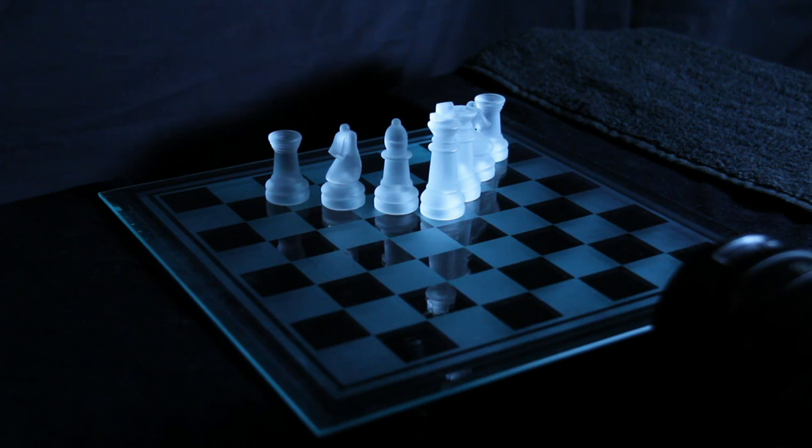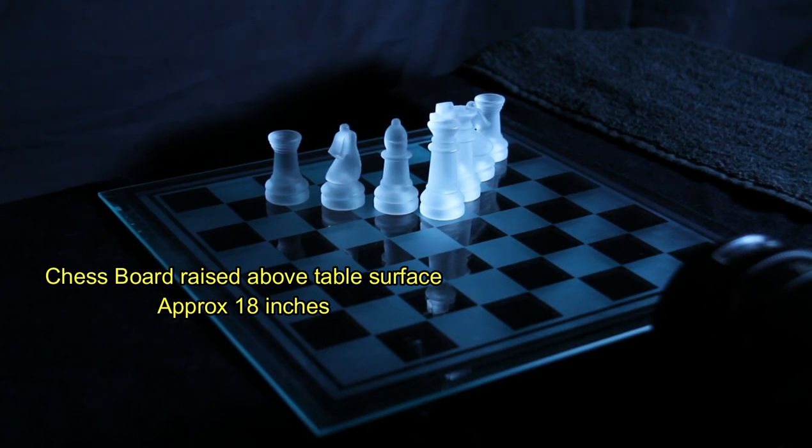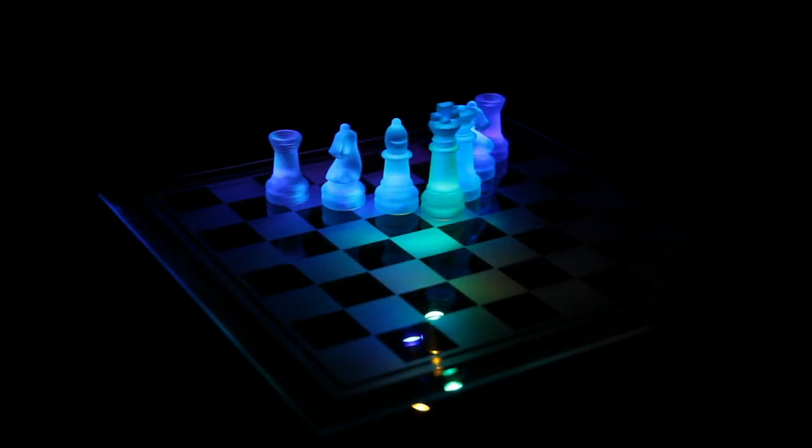The simplest thing I'm doing: I'm using my Adaptalux lighting system and I have the board about 18 inches off the tabletop, lighting it underneath. Once the light's out in the room, the pieces glow. I'm using red, blue, yellow, and green arms, just moving around at different power settings underneath to get different effects on the camera.